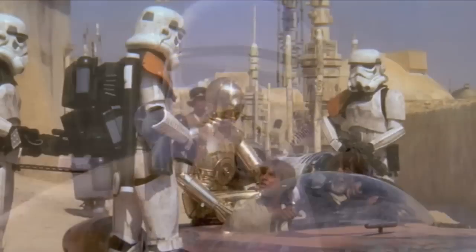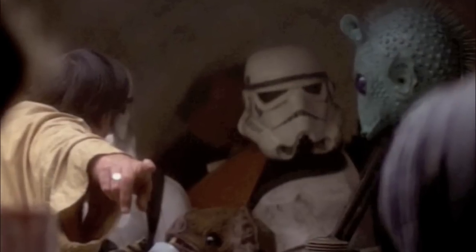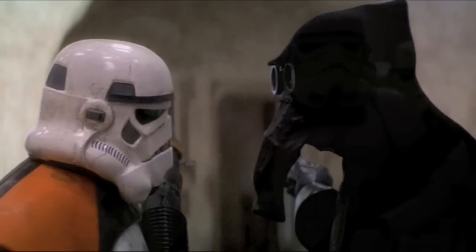Sandtroopers.com. Never imitating, always innovating. Bringing you the latest coverage in the Star Wars Galaxy.